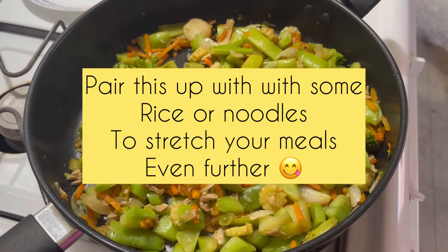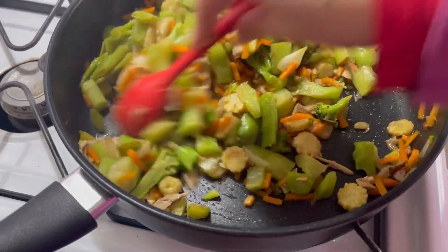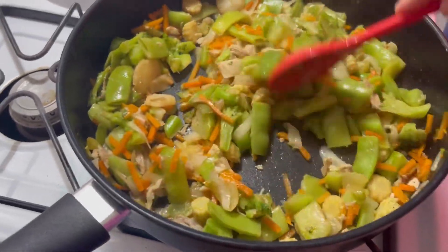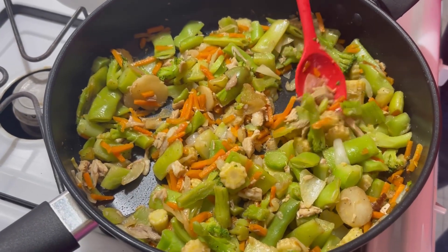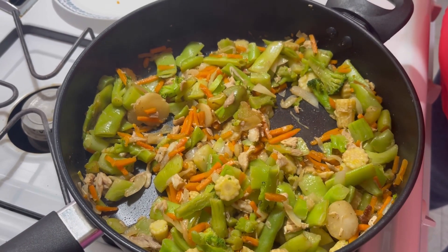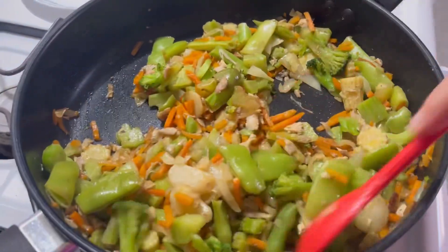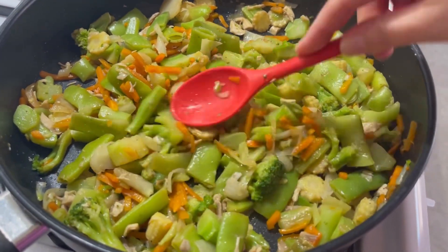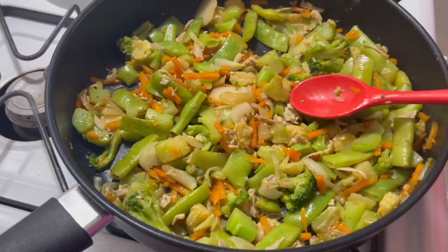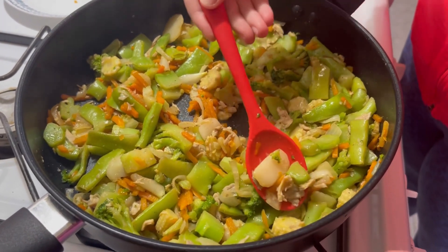You can pair this up with some rice and it's pretty much done. It's really quick because we already have the shredded chicken — you just put your favorite seasonings, some soy sauce, that's it. I just like to toast it up a bit more, fry it up. All right, taste test — it looks hot because it's freshly cooked.